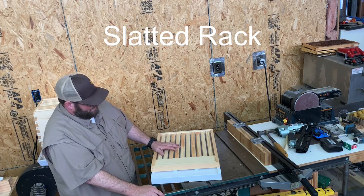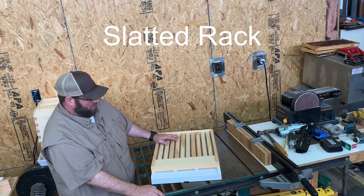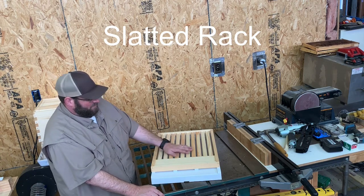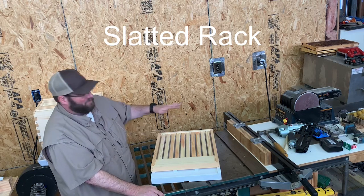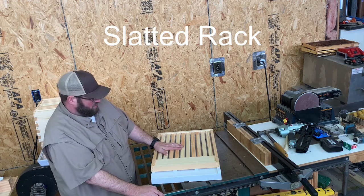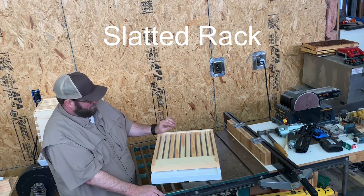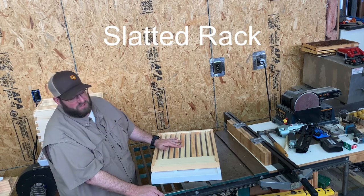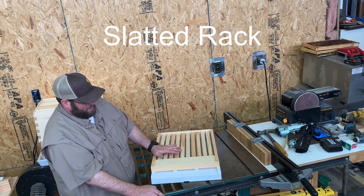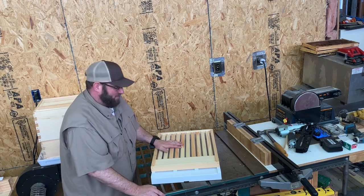The slatted rack allows a place for workers at night and when not foraging to hang out without actually being up in the frames. It also keeps it dark lower so your screen bottom board doesn't allow light up into the bottom of the frames, which would prevent the queen from laying all the way down the frames. She will lay lower because it's darker, as the panel in the front blocks the light coming into the hive.